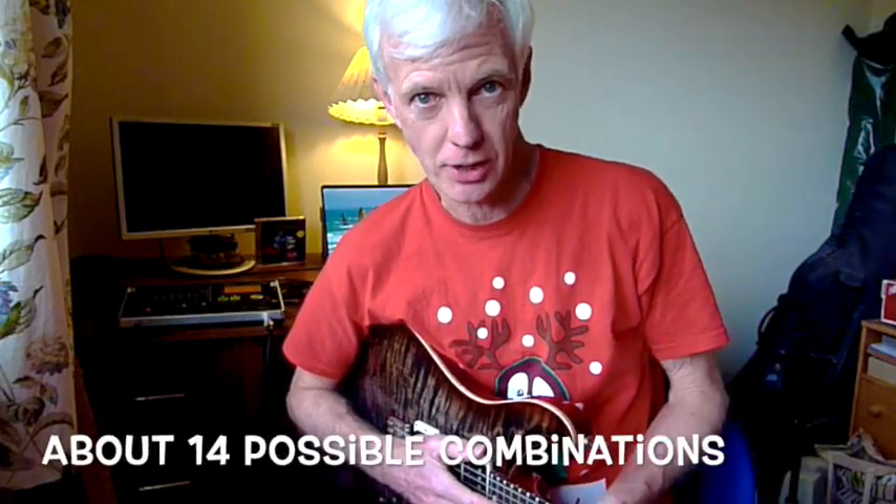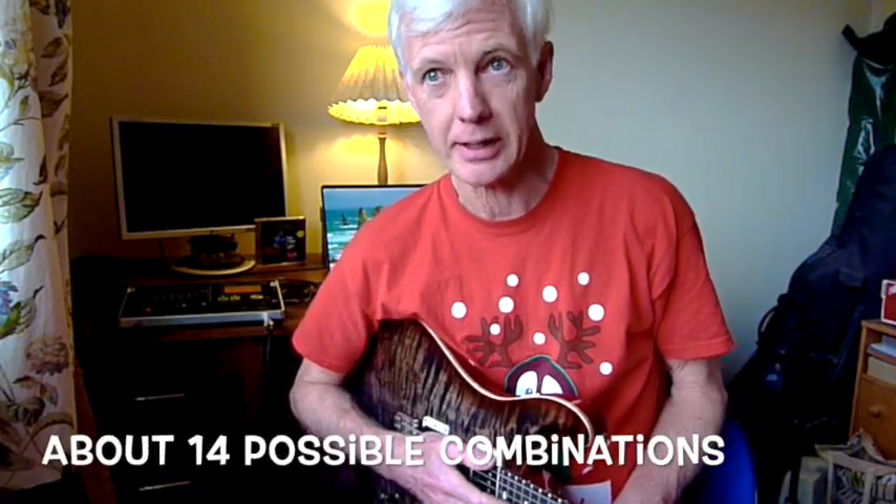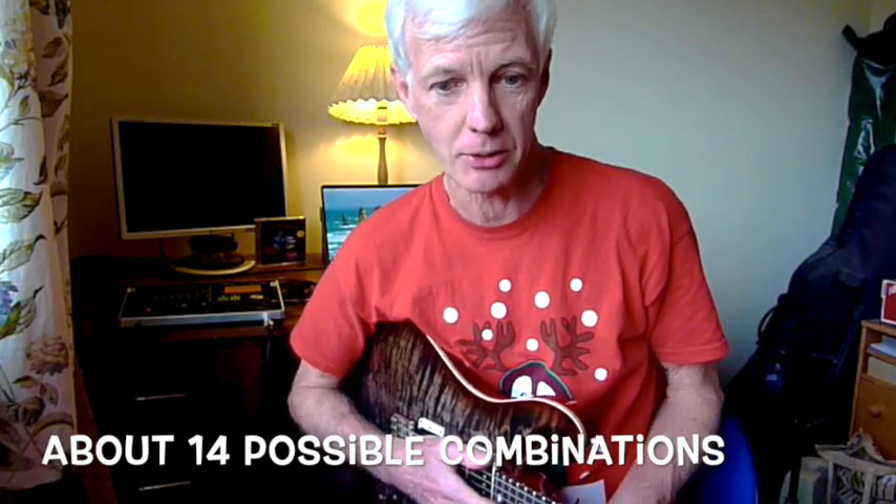Brian May's Red Special has three pickups that can be switched on or off independently, and they can be wired for up polarity or down polarity, so they can be in phase or out of phase. I have absolutely no idea what settings he uses for any of the Queen songs, but the sound is very very distinct and very very recognisable.